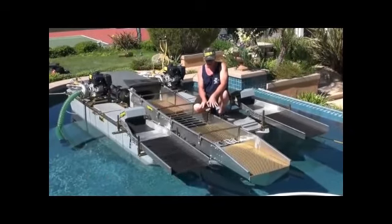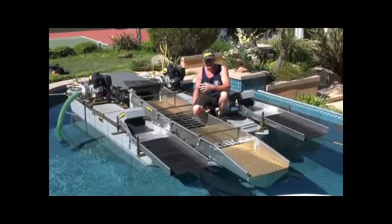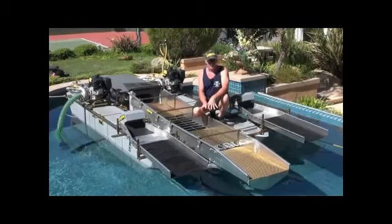He's extremely happy with that. And another guy — a customer in the Philippines — says he's really doing well with it.